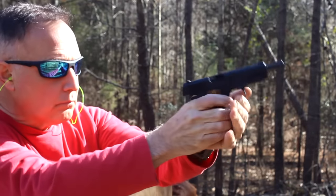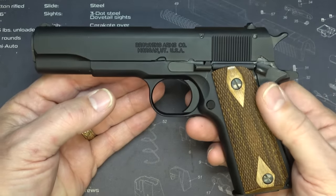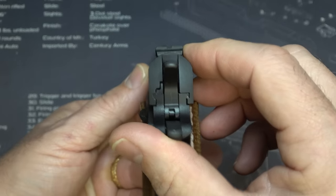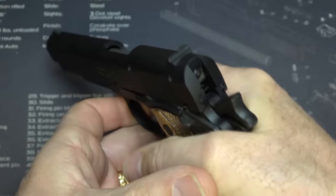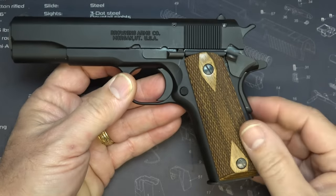If you love the 1911, this will really just trip your trigger. You have your standard government low-profile sights and your regular hammer. With the beaver tail, I didn't have any trouble, but I guess if you really had meaty hands that could be an issue.